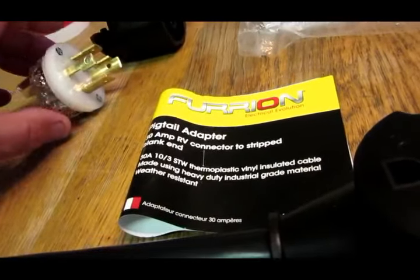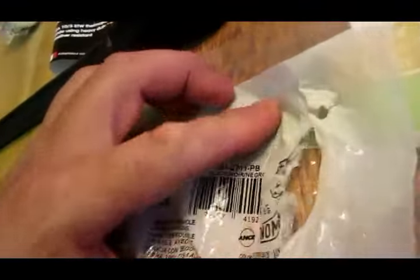Then I went to Ace Hardware and I bought this adapter so I could just hook it in. It's a four wire — we're going to be converting to three wire. I purchased this at Ace Hardware. This is the brand and let's see if I can get you guys the part number.